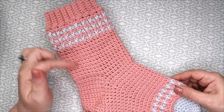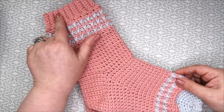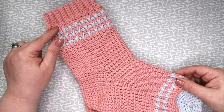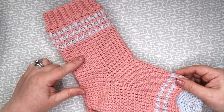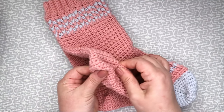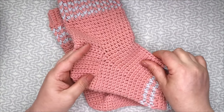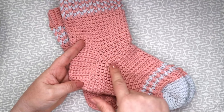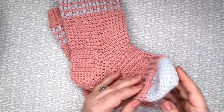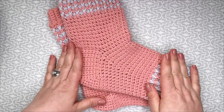These socks are a cuff-down construction. We will start with a cuff which is worked in rows and then joined to form a loop, and then we will work the stitches down from there. Then we will work the leg, heel flap, and heel turn — look at that beautiful heel turn, isn't it gorgeous? Then we've got the gusset, the foot, and finally we will decrease for the toes.